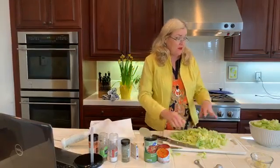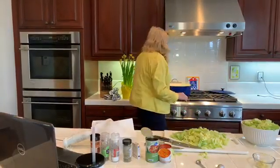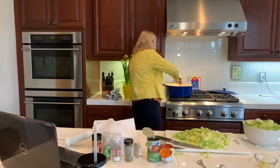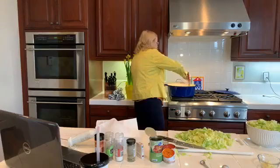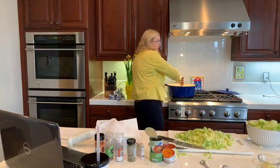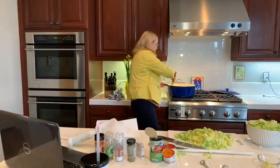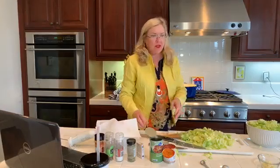The onions are going in the pot with the meat that was already browning. I have a pound of turkey and a pound of beef just for flavor. But if I was really watching points or calories I would just use turkey. So I have the onions in there and now we're going to throw in our flavorings.